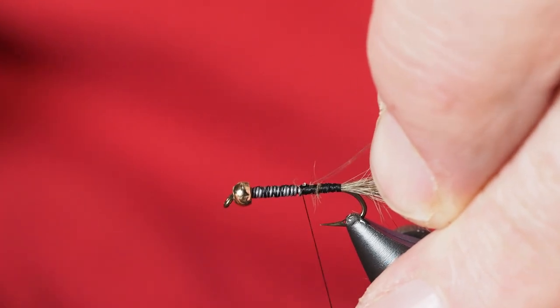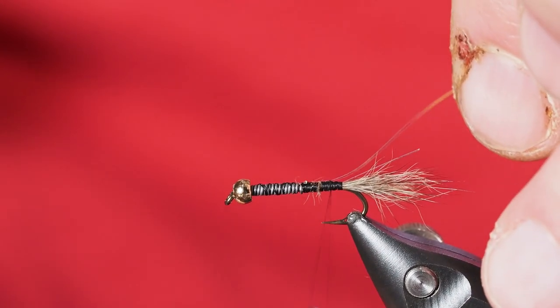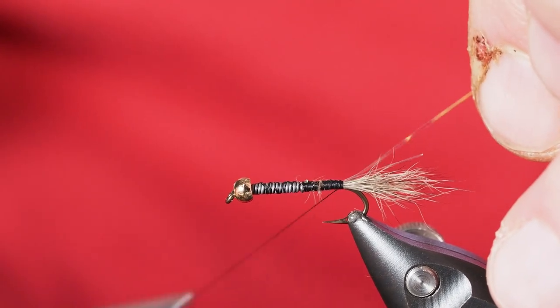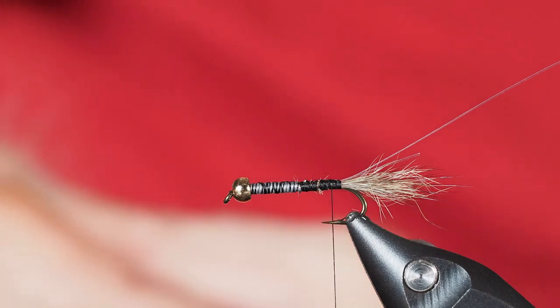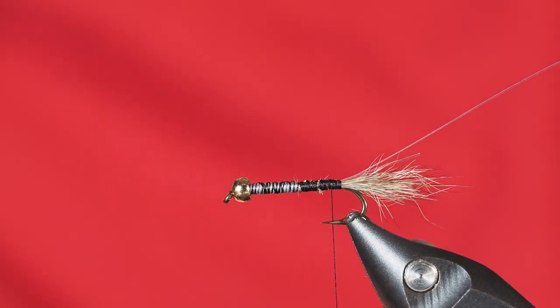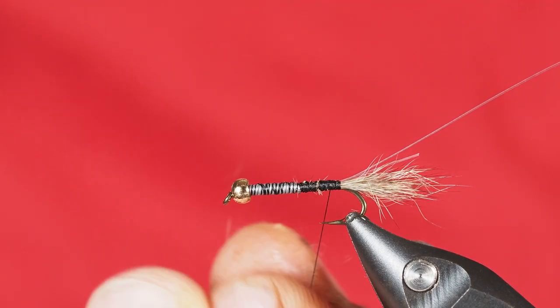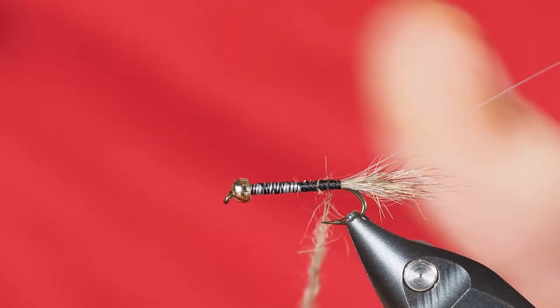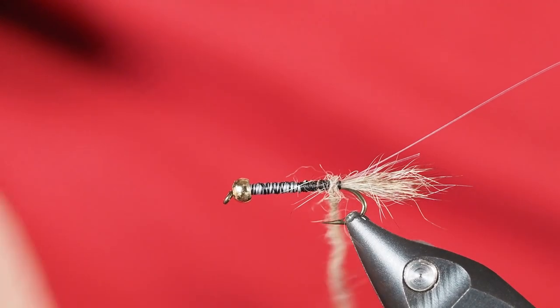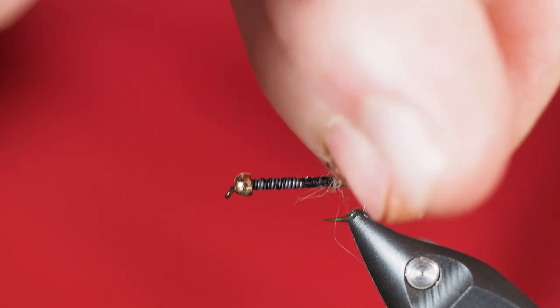I'll get a turn or two on the flashabou, draw it backwards, and take it back to where we're going to start dubbing. Much like a Hare's Ear, I'm just picking little clumps from different places of the possum and mixing it in my fingers. The possum on other flies I've seen is much darker, but this one is really light, so it's going to give us a very light-colored bug. I'll finger dub this on — I want it to be buggy, so I won't worry about getting it incredibly tight.